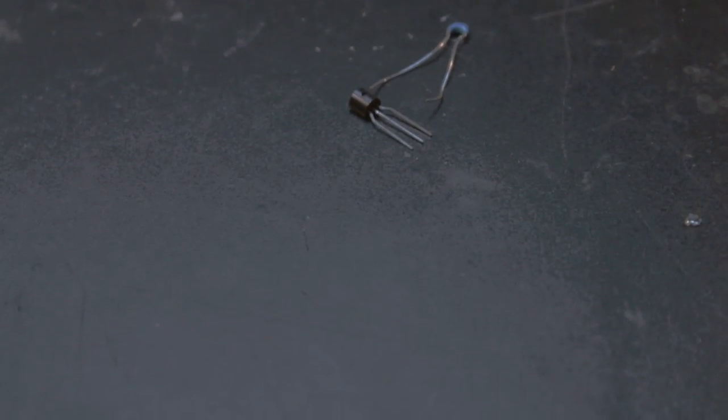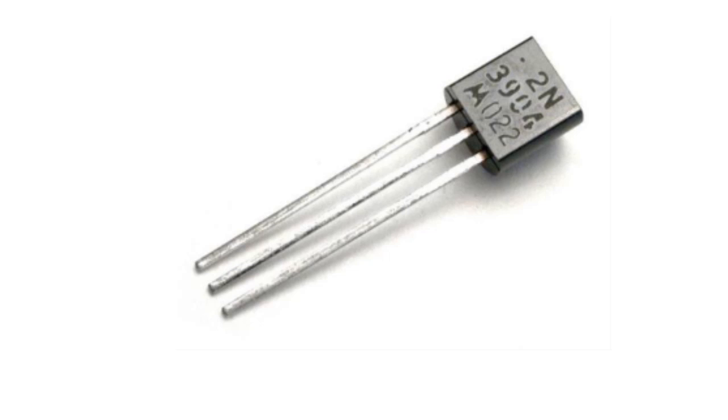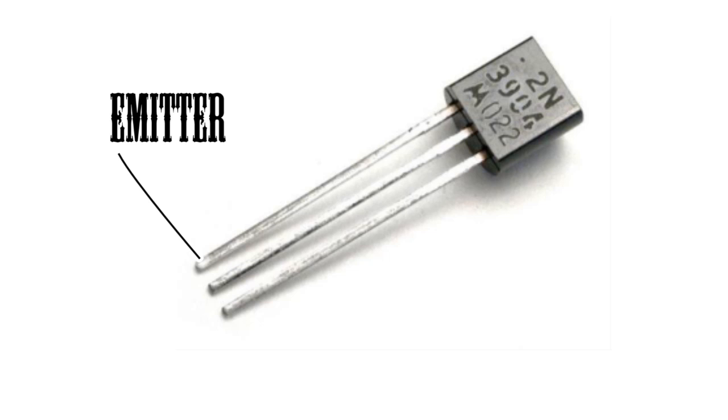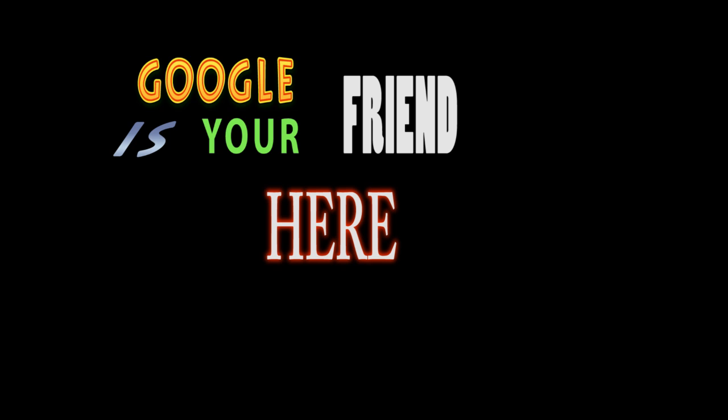So now that you have everything set up, what are we actually going to measure? First we need to know the pinout of our transistor. Usually either the flat spot or tab — if it's in a metal can — will face towards you. Going from left to right, the pins are emitter, base, collector. If you're not sure, just check the pinout in the datasheet — search the part number on Google and you should find something pretty quick.